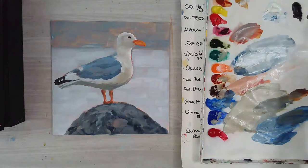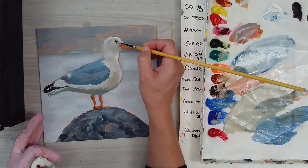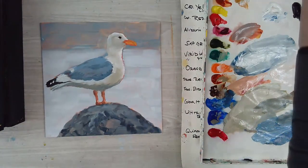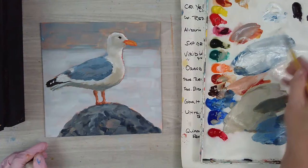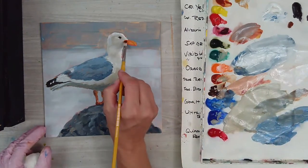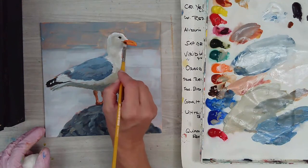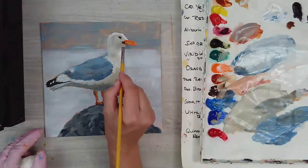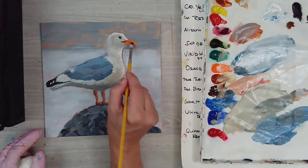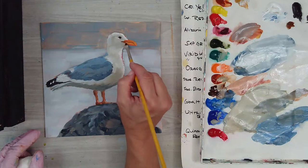Now I'm going to carefully fix up that eye area and get a little detail in that beak. I'll use a little brown oxide and carefully get some of those beak details where it comes in. I can even use a tiny bit of black with that brown oxide there. It kind of comes down here.